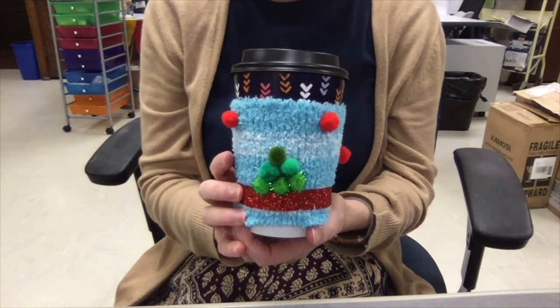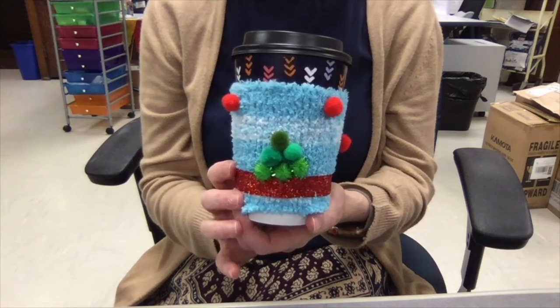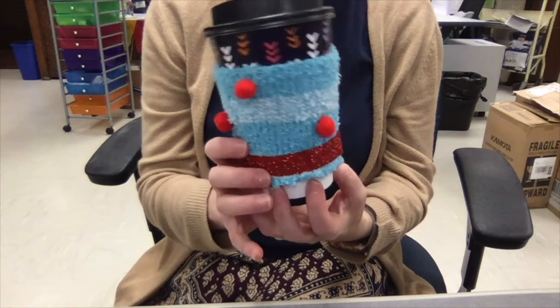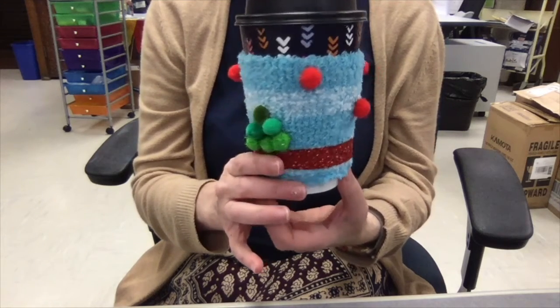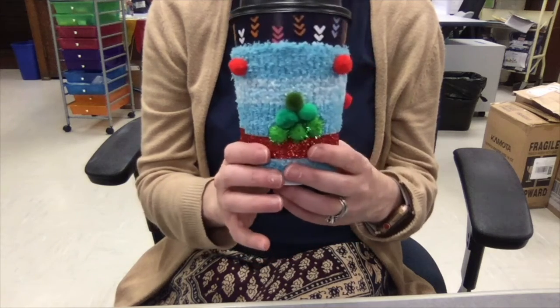On mine, I used pom-poms to make a little pine tree at the bottom. I put the red pom-poms all around in a pattern, and I used my ribbon at the bottom to ground the whole thing.